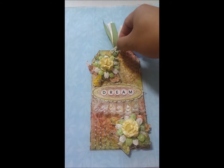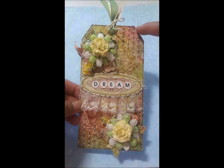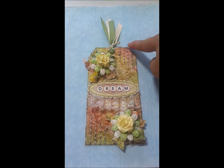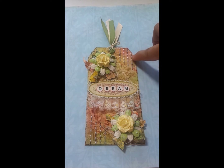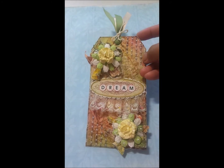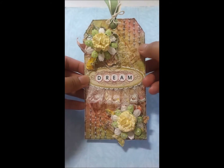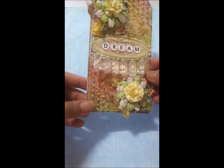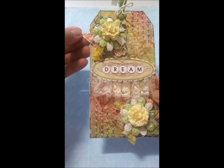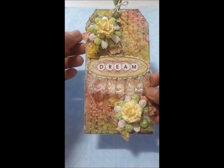I tied a yarn here to hold the ribbons, and I used my black pen to make a border. These are just flat-back pearls that I adhered onto the modeling paste that was on the background. Really simple.